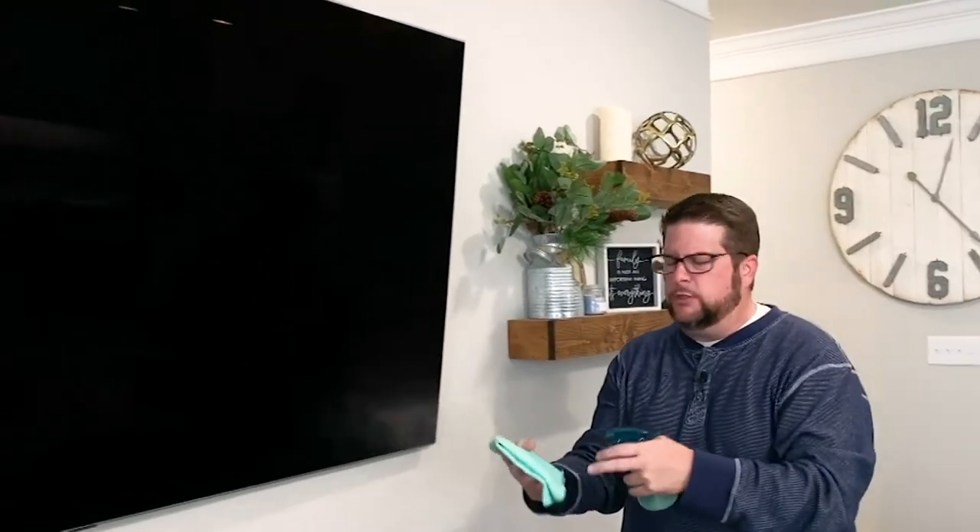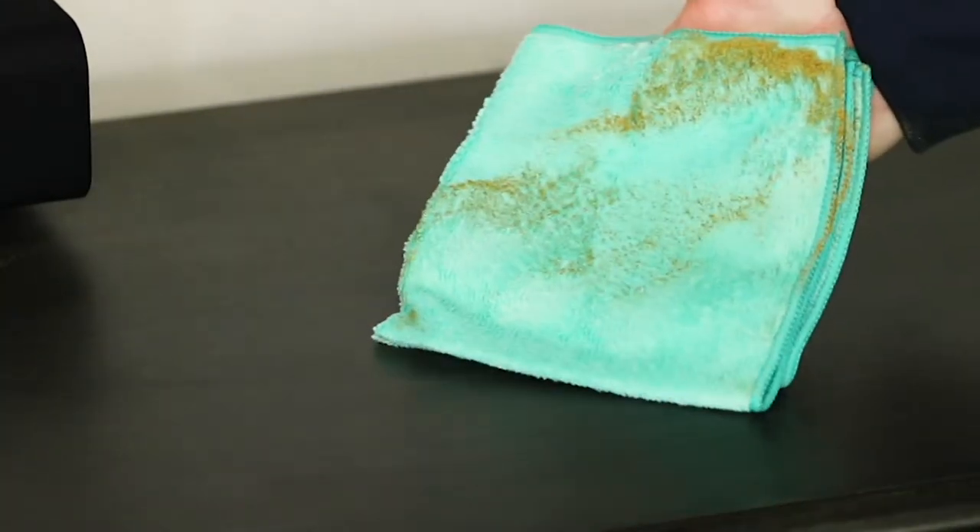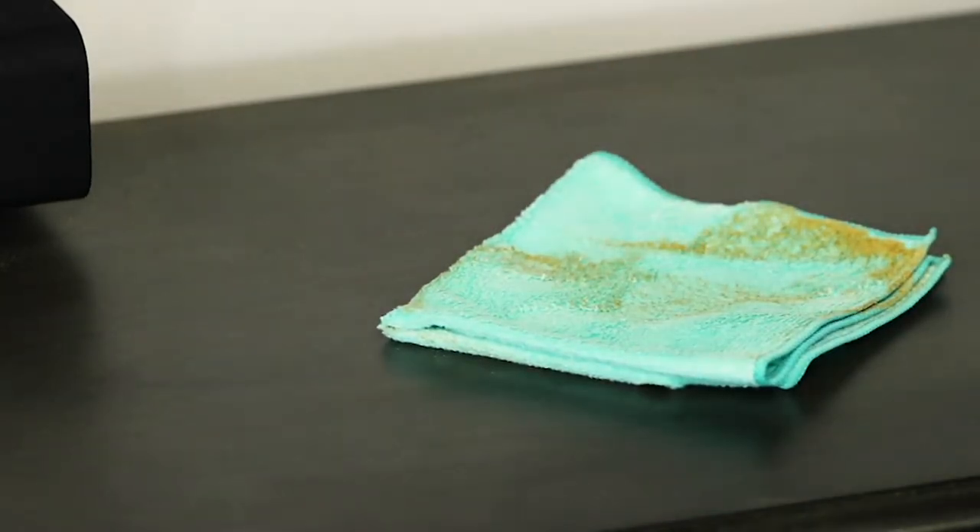Microfiber is even great on your electronics. Take that spray bottle, maybe just one or two spritzes of tap water, and you can clean the fingerprints right off the TV — not a problem. Even if you want to transition to some damp dusting, you can take the microfiber and a little bit of tap water and go right to town. All of the dust gets trapped in the microfiber and goes down the drain when you wash it.